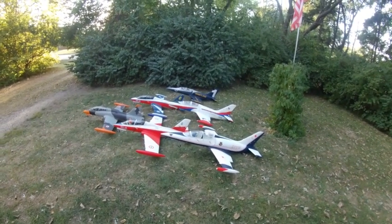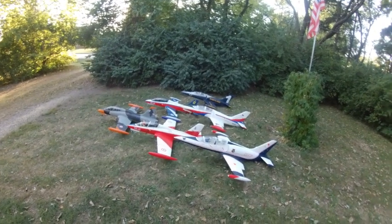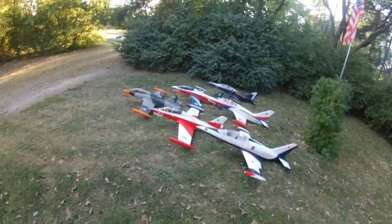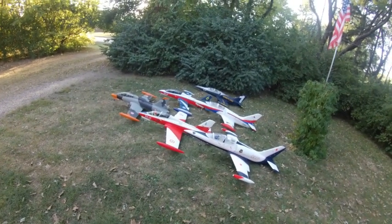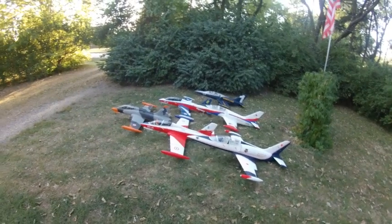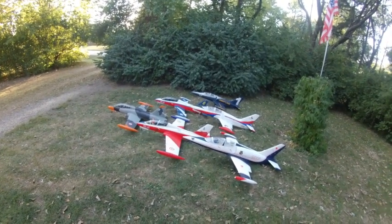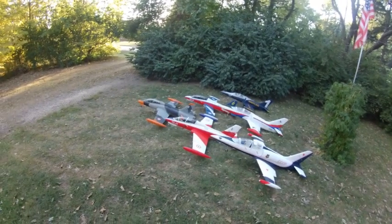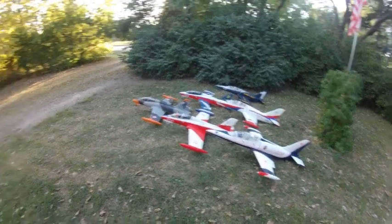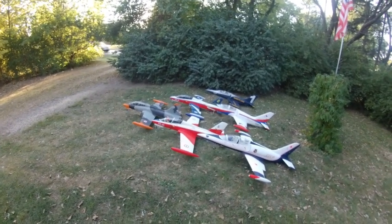They are very, very good airplanes. And I'm not a good pilot, but I like flying these. They're a challenge, but they're also a joy to fly. That's my accumulation of Banana Hobby L-39 and MB-339.